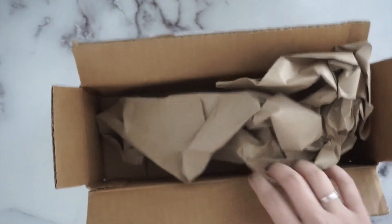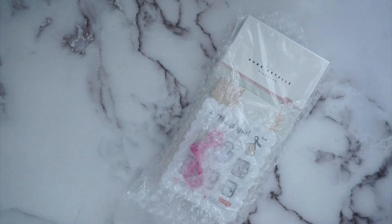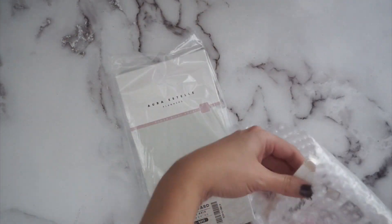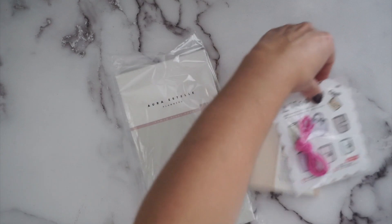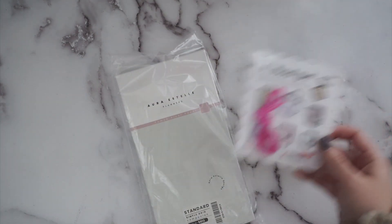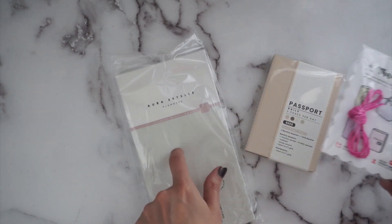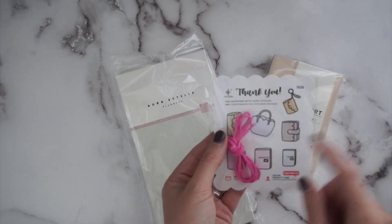I'm opening my Aura Estelle package — super excited about this one. I got some elastics so I can do some folio excitement with the Moxie folios, adding extra elastics to add more books. I'm heading to a dance practice in a minute so I've got to look through this quickly. They have their own ring binders in various sizes and also their own Tomoe River paper planners and just covers for the actual planners.